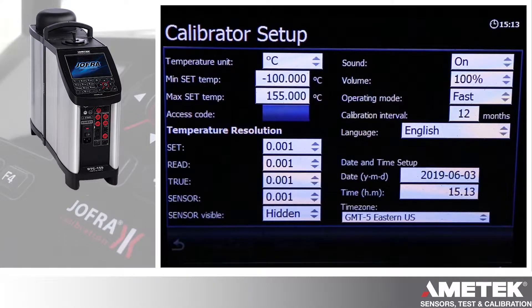There's an access code you can enter to have a password so nobody can change your settings.